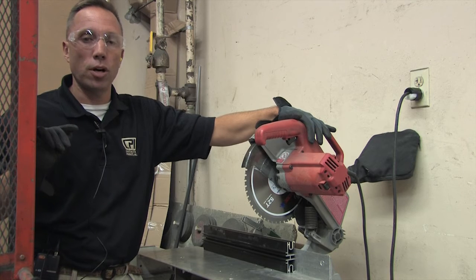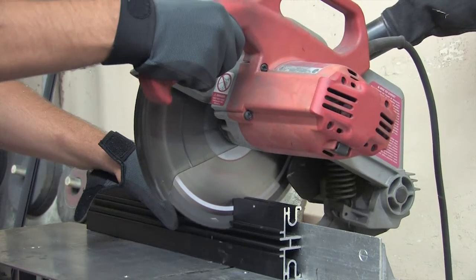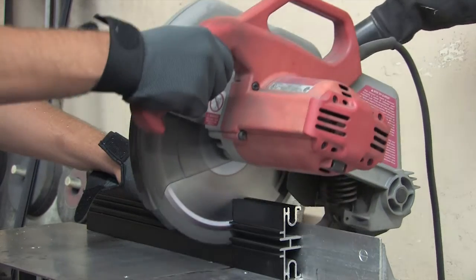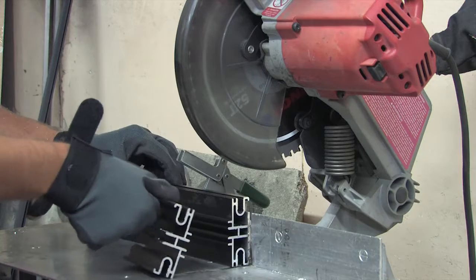On your chop saw or miter box saw, you want to choose a blade made specifically to cut metal — as many teeth as you can get. As you see here, we have chosen a 52-tooth blade specifically for cutting metal.